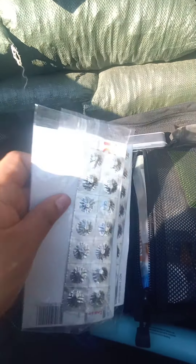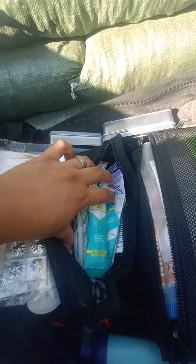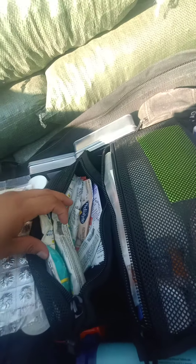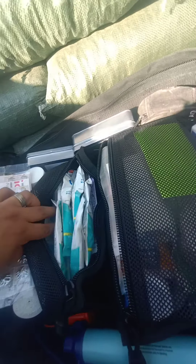These are iodine tabs for nuclear situations — I hope you never have to use those. I've also got a bunch of liquid IVs and some Pedialyte for the kids. I give them liquid IVs too when it's really hot because we pretty much live in the desert.